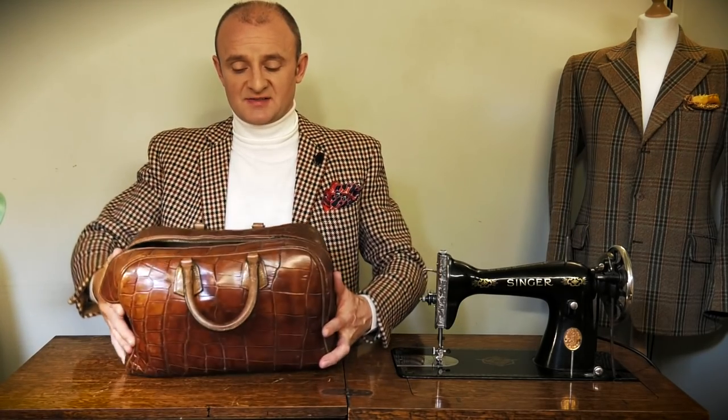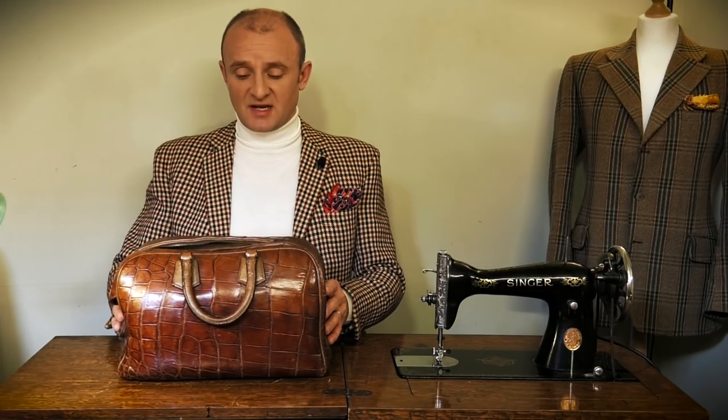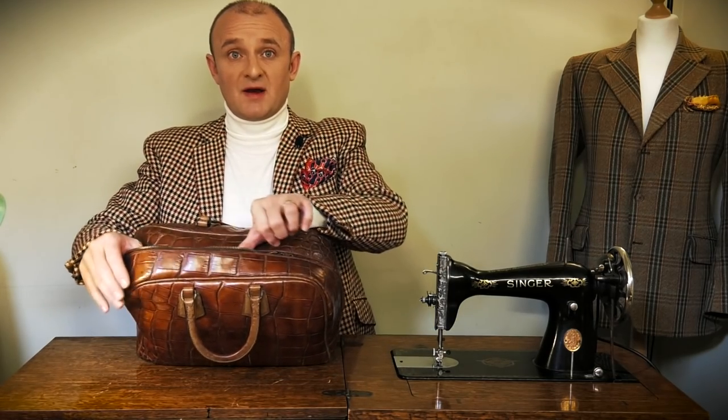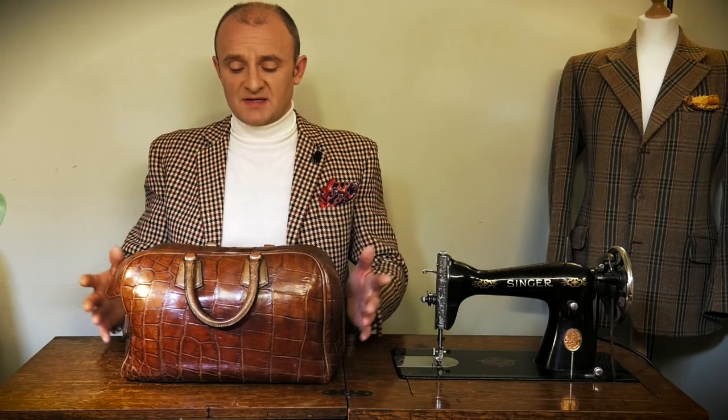Honestly, when I bought this you wouldn't have recognised it as a bag — it was totally squashed. So bear that in mind if you're going to try to reshape any exotic skins: don't pull them about when they're dry. It will fall apart, separating across the joints — everywhere you can see the lines through the scales, it just separates and falls to pieces like a jigsaw.